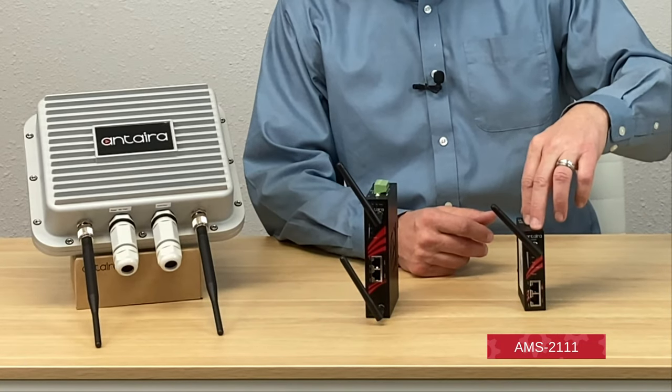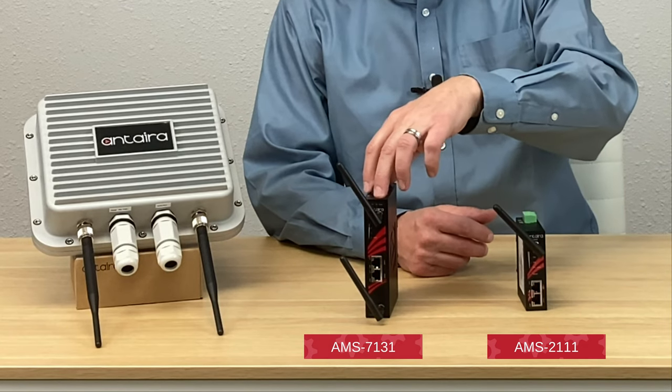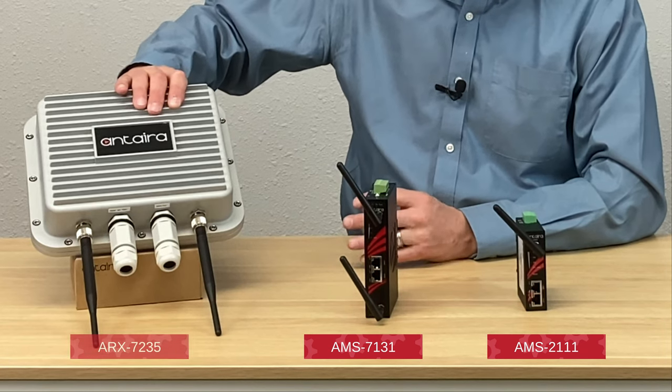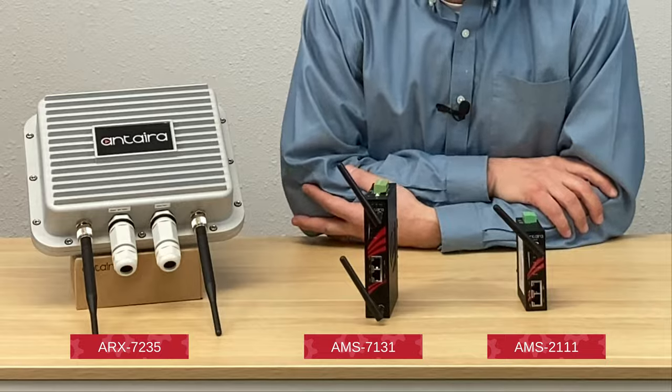We have the economical AMS 2111, a higher performing AMS 7131, all the way up to the ARS 7235, which is robust and suited for outdoor applications.